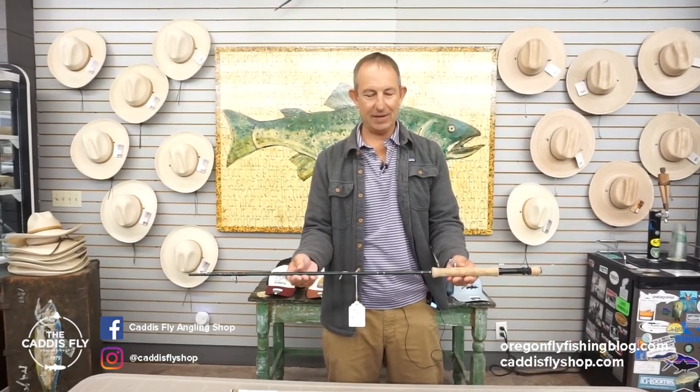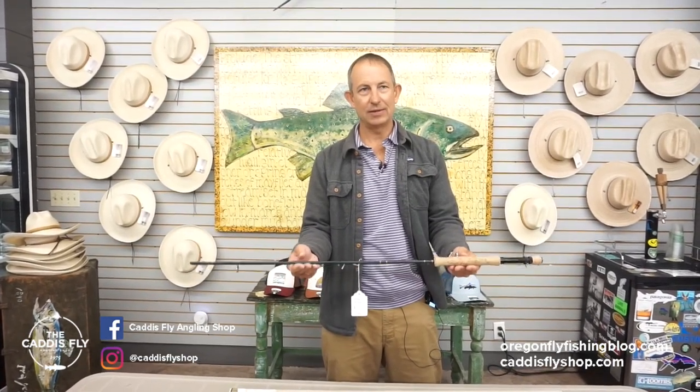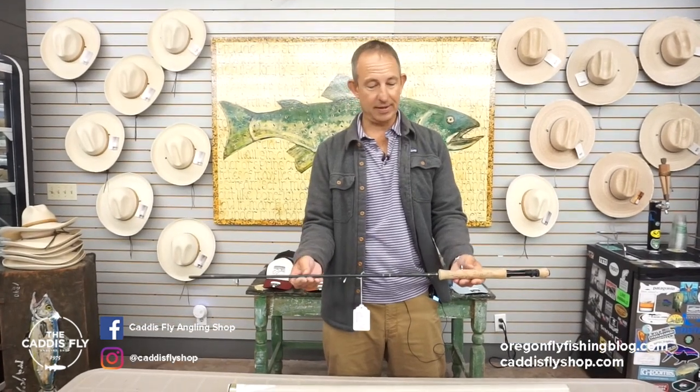This is a nine-foot, eight-weight, three-piece — a great backup saltwater rod, actually.